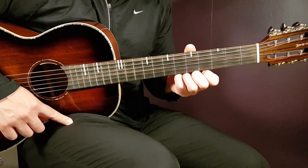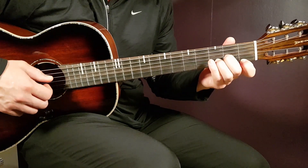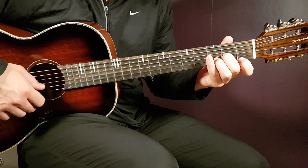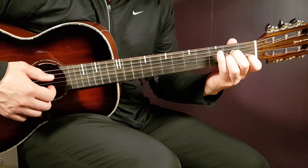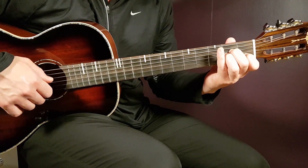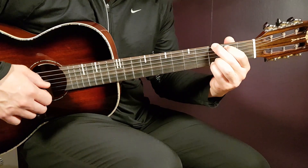Let's take this now. The first chord is D minor: open D, second G, third B, and first E. The next chord is A minor: open A, second D, second G, first B, and open E.